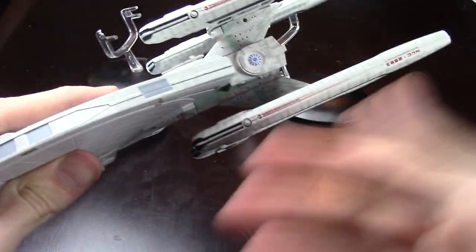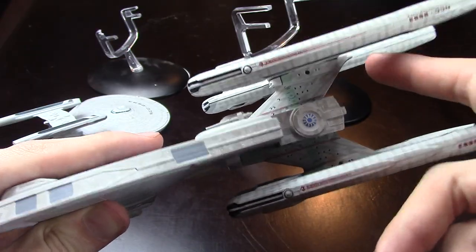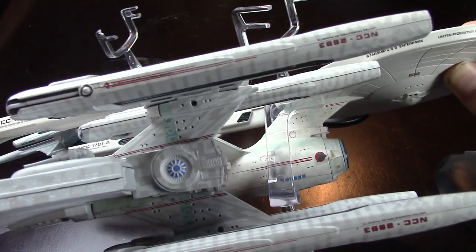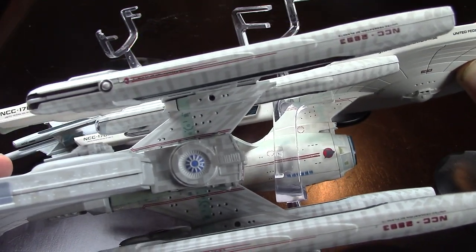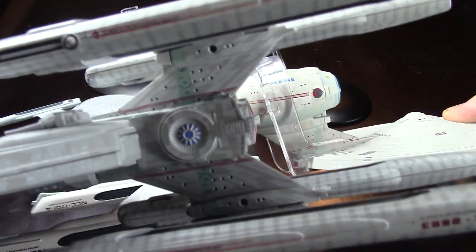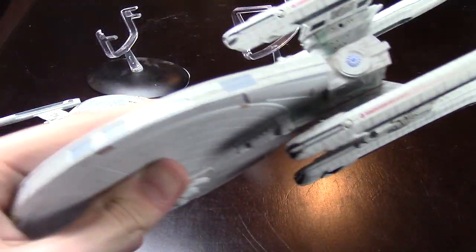Why'd I turn it upside down? It's symmetrical. But if you look at this strut, you really get an Enterprise neck section. Oh, kitbashes — I usually don't really like them, but this one kitbashes right.